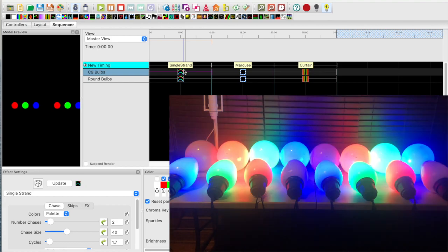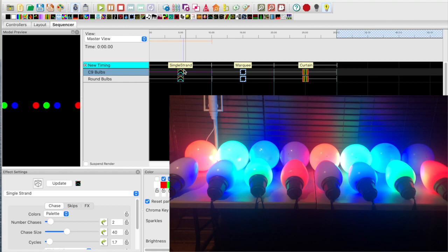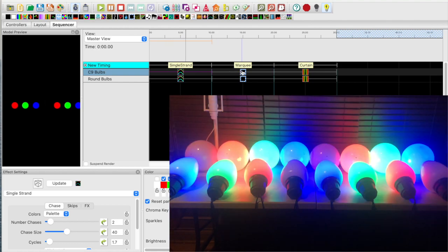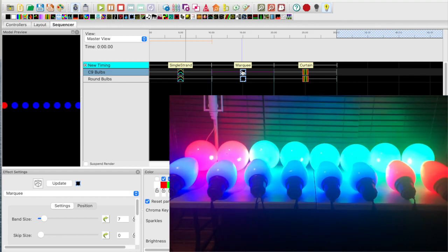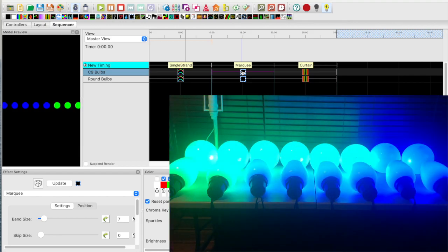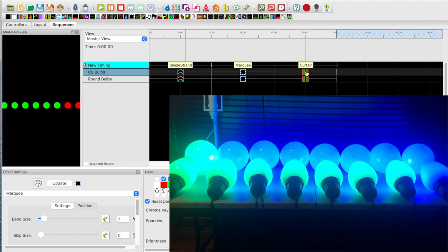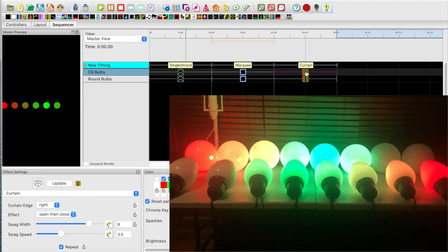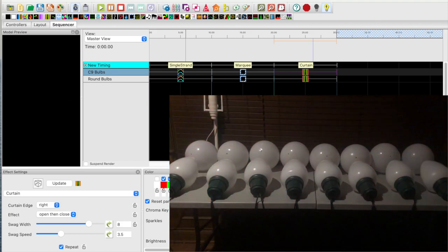Now let's take a look at the other effects. Moving over to the second effect, which is the marquee effect — here we can see some nice, vibrant colors. And moving over to the third effect, which is the curtains effect — this effect produces different shades moving from side to side.